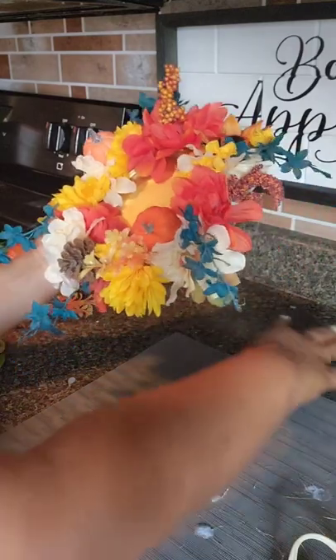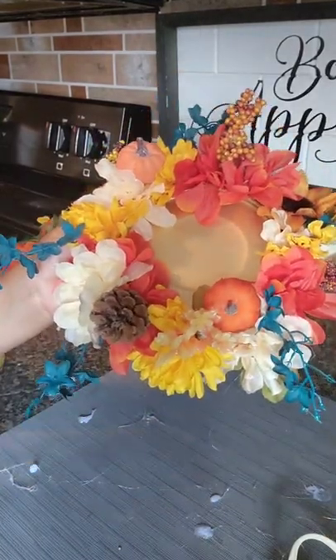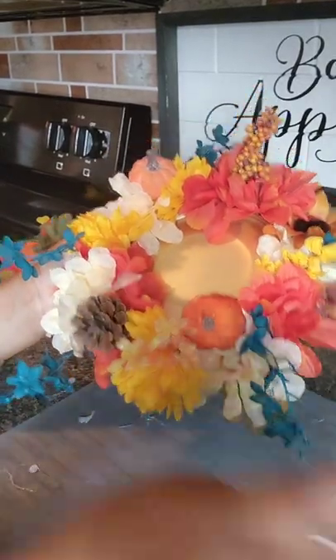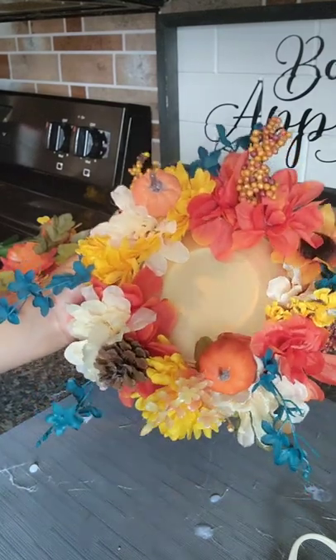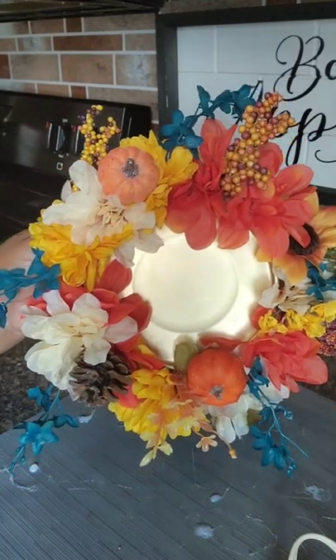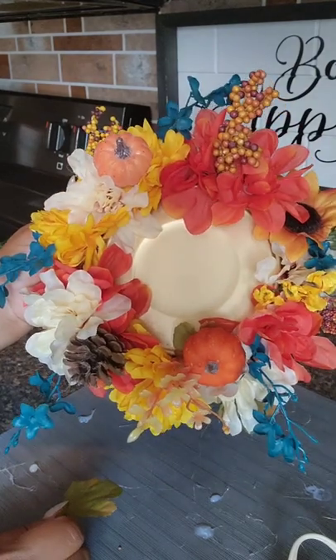I was thinking about doing some Mod Podge and some gold glitter on the pine cone, but I think we have enough gold. I want to keep that brown. You could add leaves, you could add whatever you want — this is your creation. But here is my candle plate flower wreath, and we're ready to assemble.